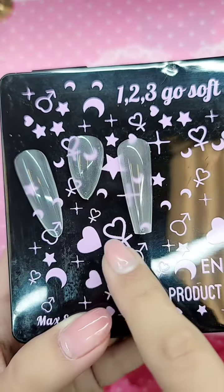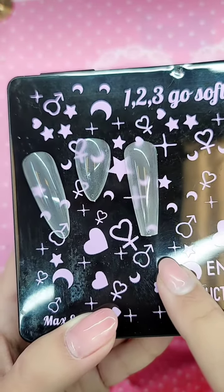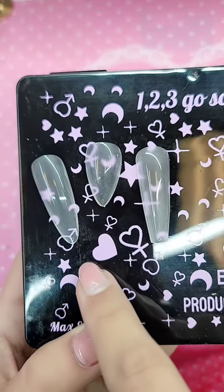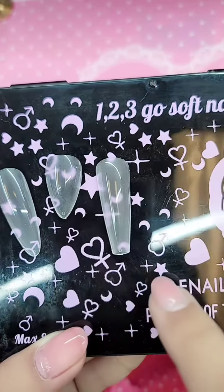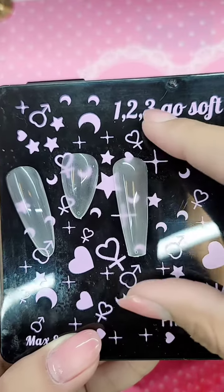Hey you guys, I wanted to share with you the three new 1-2-3-GO black label nails that we dropped. We dropped Sculpted Almond Extra Long, we dropped Sculpted Stiletto Short, and Sculpted Coffin Extra Long.